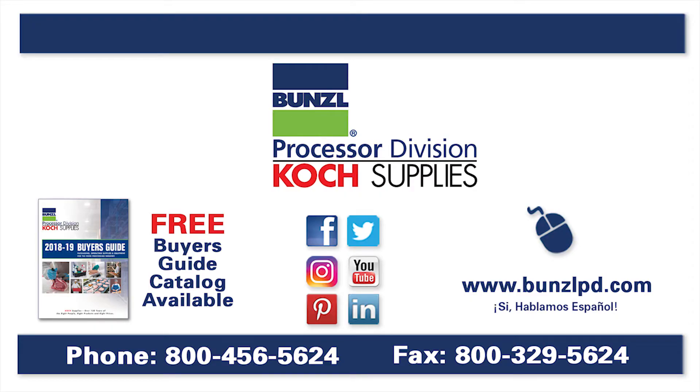For more information, please visit our website at www.bunzlpd.com or give us a call at 1-800-456-5624.